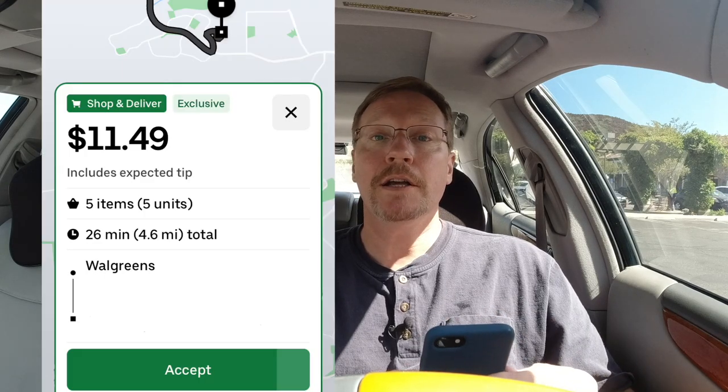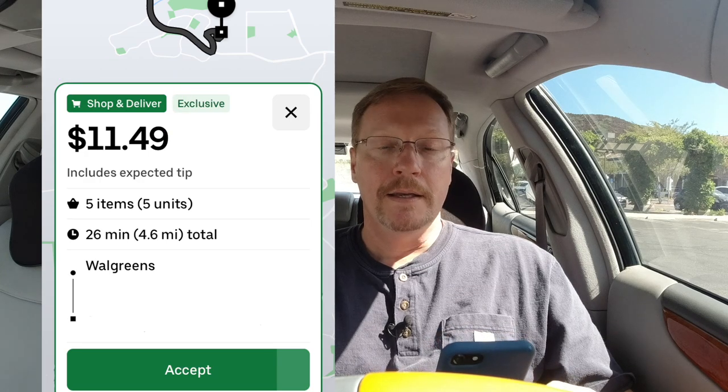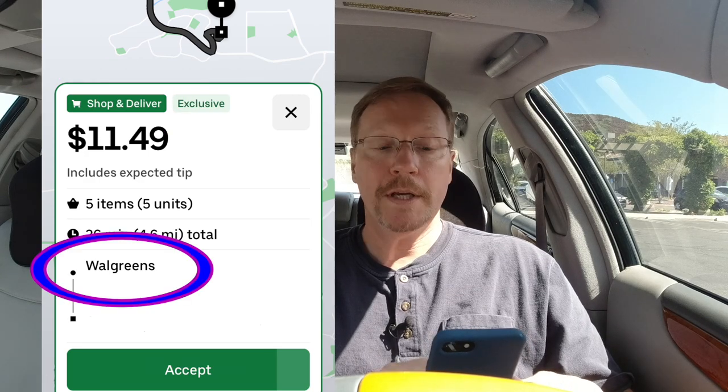It's going to be very clear — you'll see it'll say 'Shop and Deliver.' It'll tell you the store you're going to. Click on the directions to get there and your navigation will take you there.